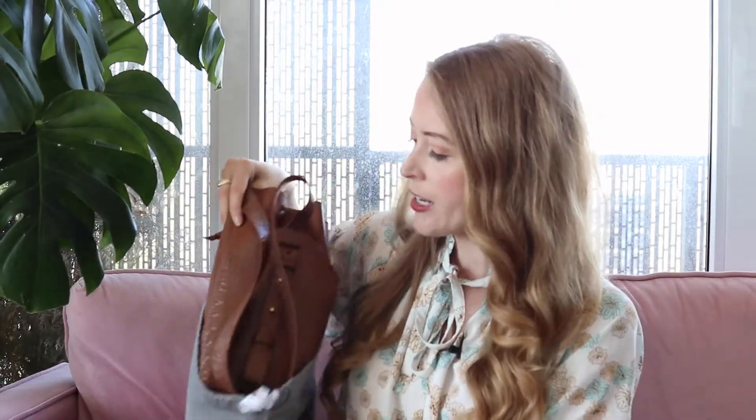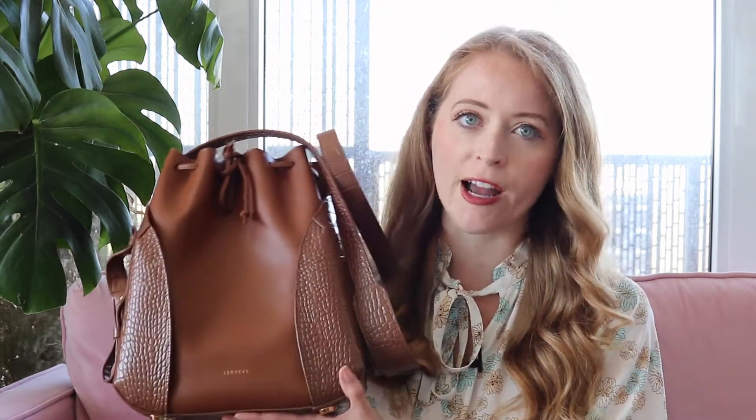Here we have the SenRev Fiori bucket bag — this is the original style, and this bag was originally introduced in a vegan leather called the Amica Misto Leather. This is in the color Chestnut, and it's very similar to my Chestnut Aria. They're similar in tone, but there's a difference because this one is a vegan leather product and my Chestnut Aria is a real pebbled leather product.